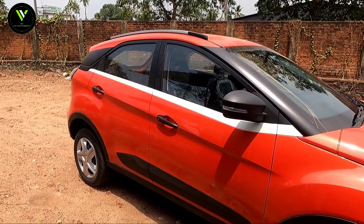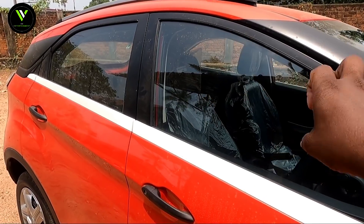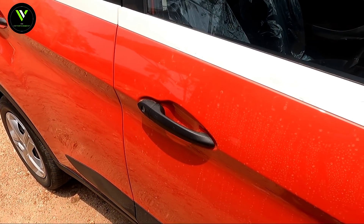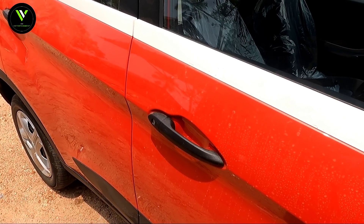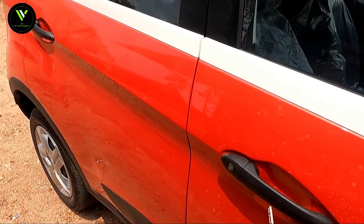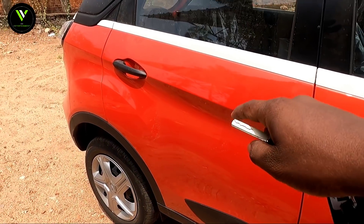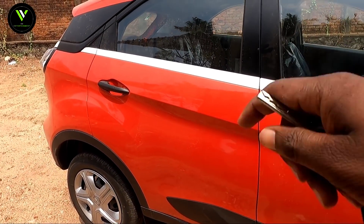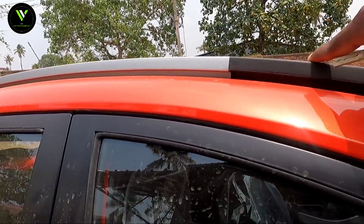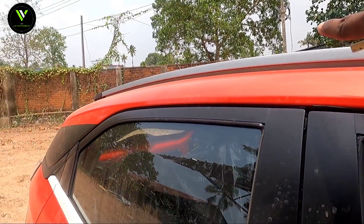You can see the glass area and the door handle, which is in black color. There is a key part. You can see the rear handle and the cat lines.